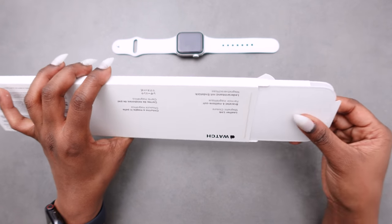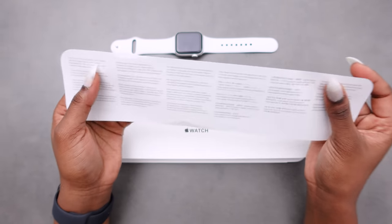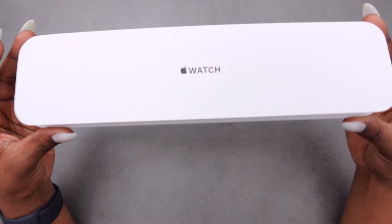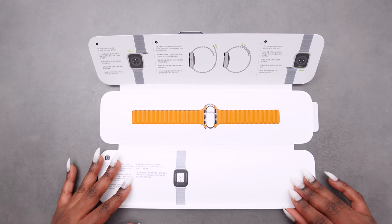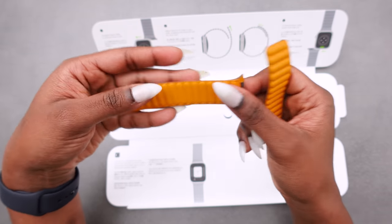Just see how it's out of the box. This is the information sheet that was also in the box, and here we have the box. And here is the band — just getting it out of the package.